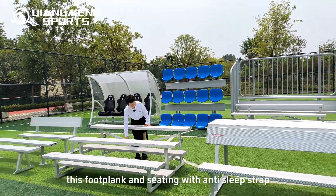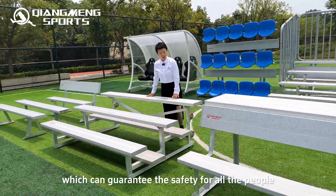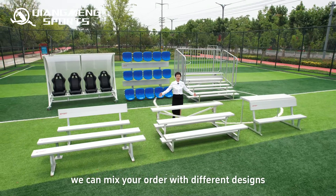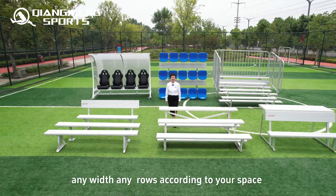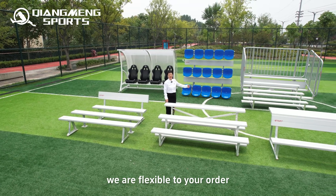The foot plank and seating come with an anti-slip strap, which guarantees safety for users. We can mix orders with different designs — you can choose any design you need, and we can customize any width and rows according to your space. We are flexible with your order.